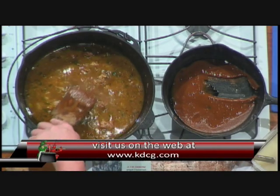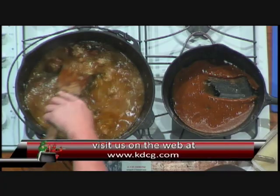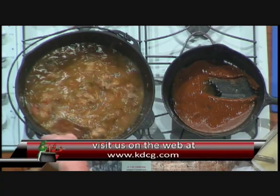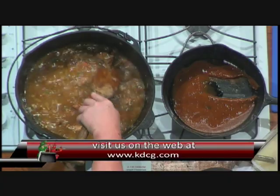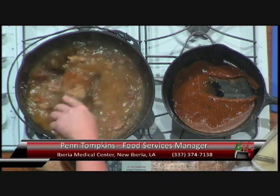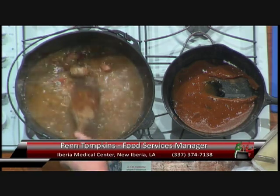Now that our stock has come to a boil, we're going to add some roux. Roux, again, is based on the color that you like — you'll go to some very good places to eat and they'll have a lighter roux, others will have a darker roux. This is all a matter of taste and preference, and you'll see all of that at the gumbo cook-off. We're going to go ahead and take another small commercial break and come back with Penn and more gumbo.